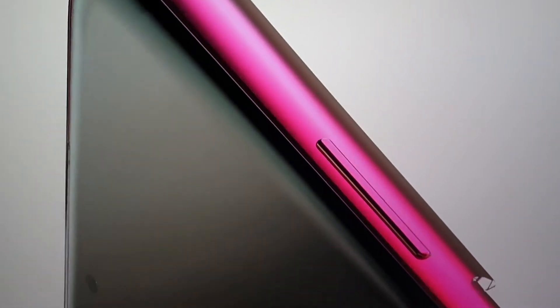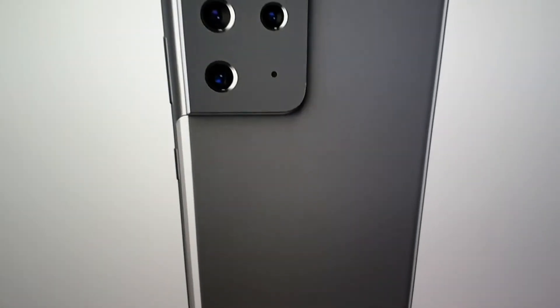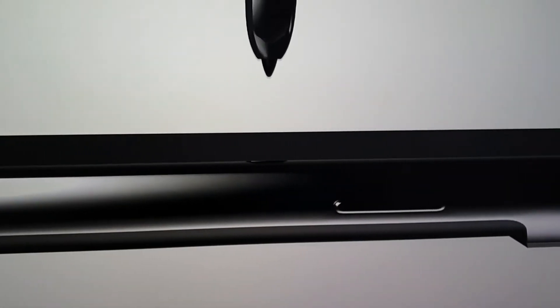It's a quad camera setup: a 108-megapixel main HM3 sensor, a 12-megapixel ultra-wide, two 10-megapixel cameras, and up to 10x optical zoom — which also enables the famous 100x Space Zoom that was featured on the previous phone.